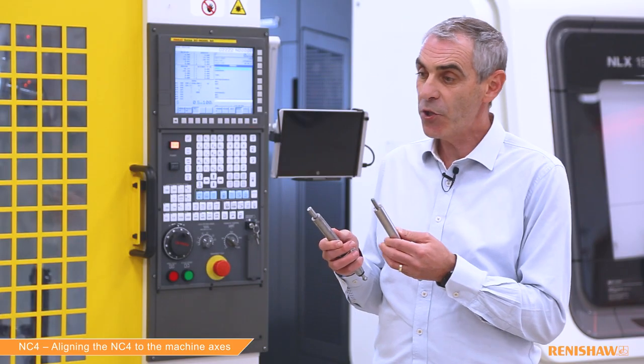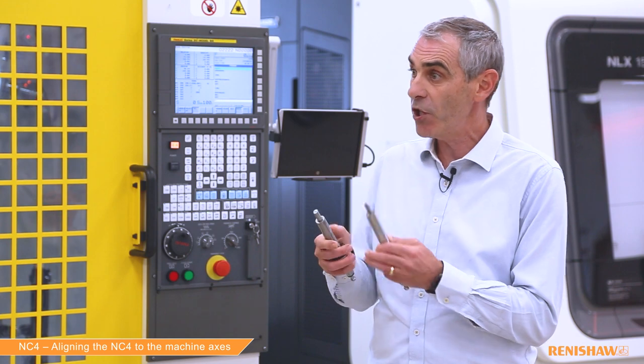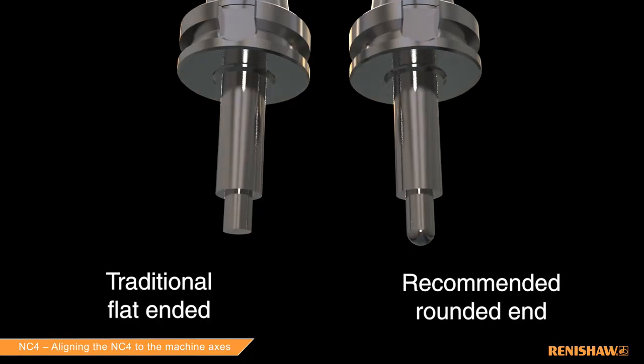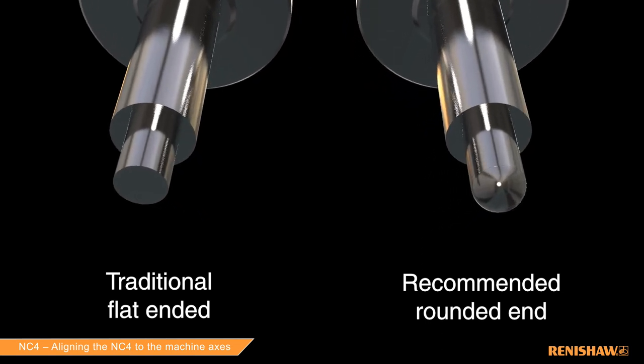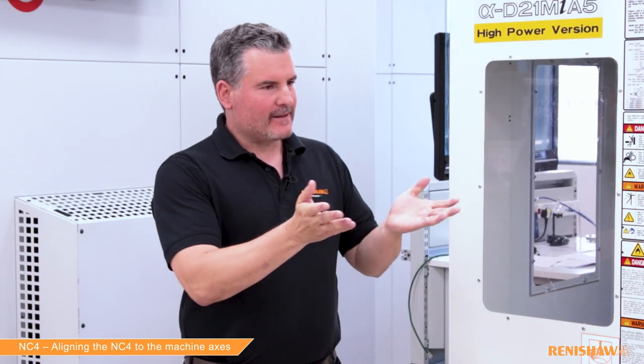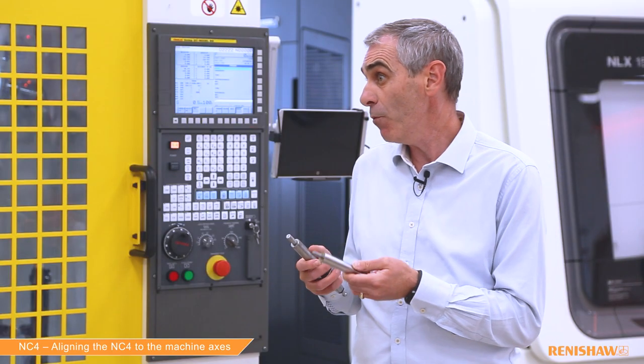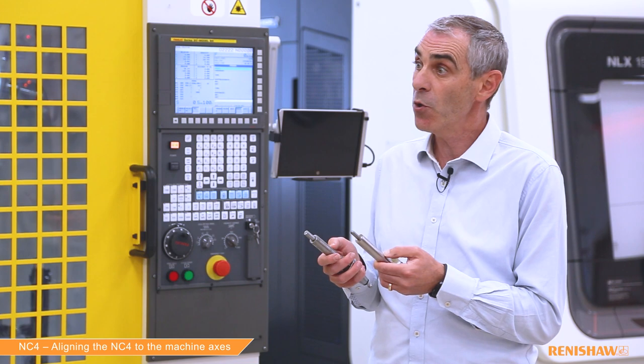Do we need any special tools for this? Yes, you need a calibration tool and there are two main types: a rounded version and a flat-ended version. The rounded version is the traditional one we've had for a long time, and the flat-ended version is the latest one we recommend with the NC4. These tools are available from us at Renishaw, but you can also buy them from your local tooling supplier.